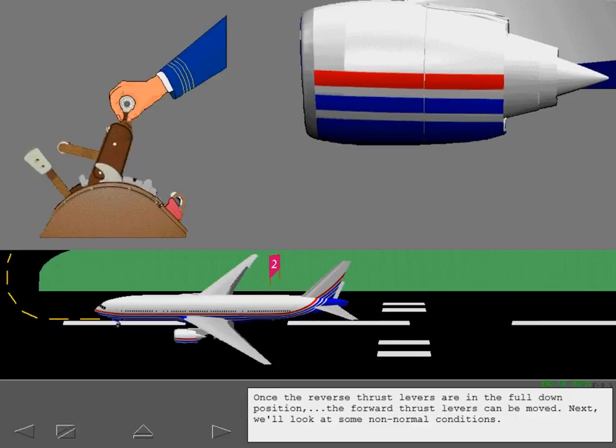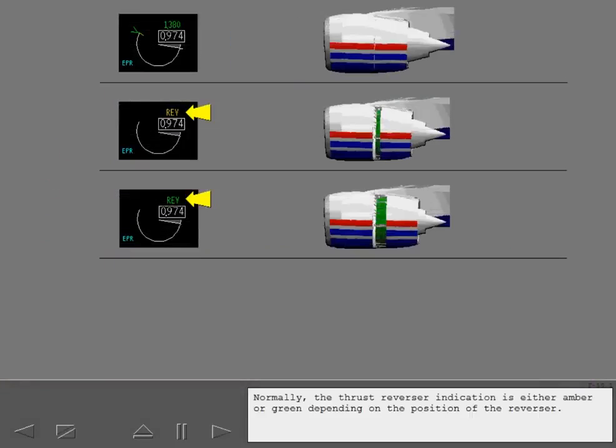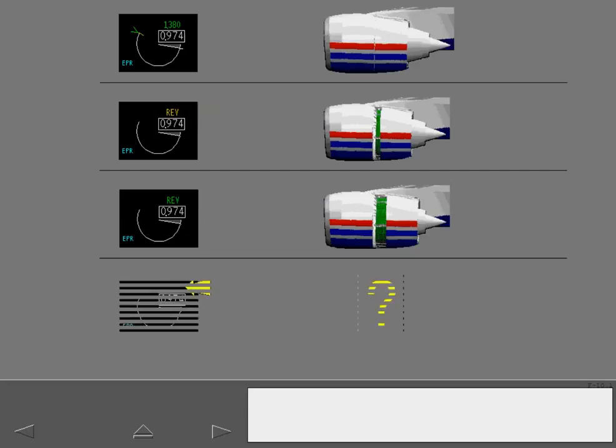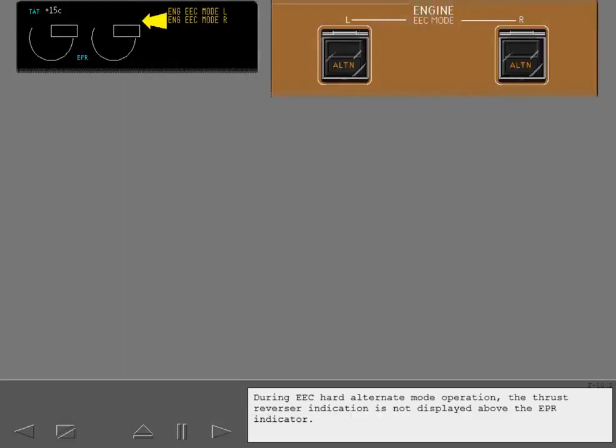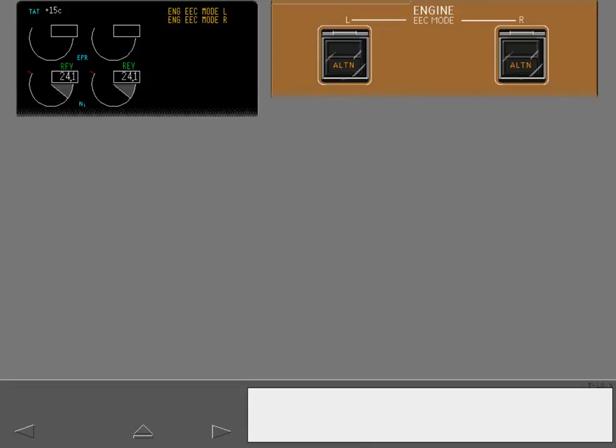Next, we'll look at some non-normal conditions. Normally, the thrust reverser indication is either amber or green depending on the position of the reverser. However, there are several conditions where the thrust reverser indication does not appear above the EPR indicator. A blank thrust reverser indication means that the reverser position information is either not present or the information is invalid. During EEC hard alternate mode operation, the thrust reverser indication is not displayed above the EPR indicator; instead, the indication is displayed above the N1 indicator.